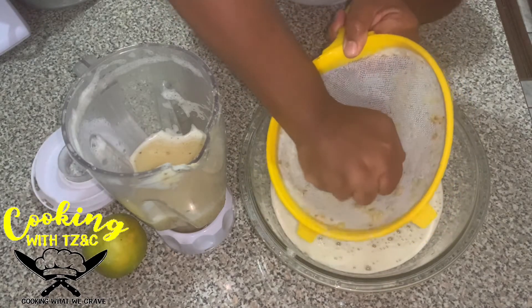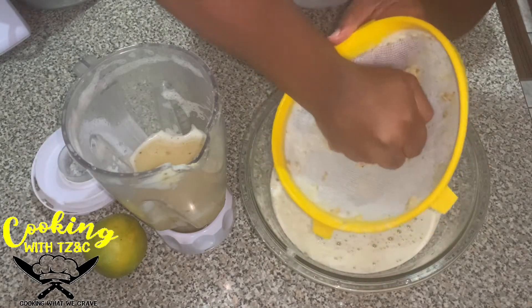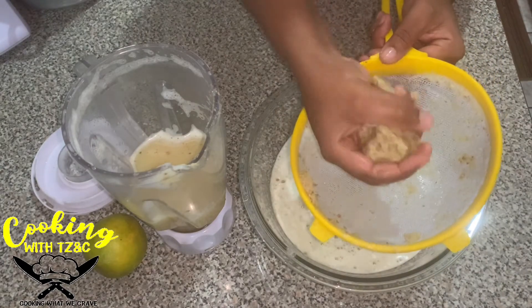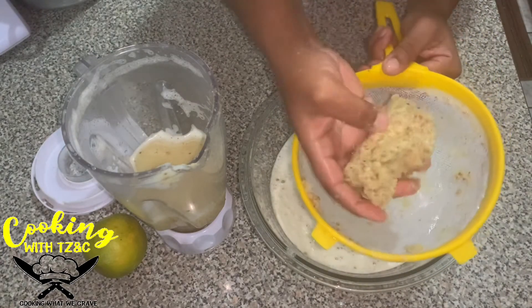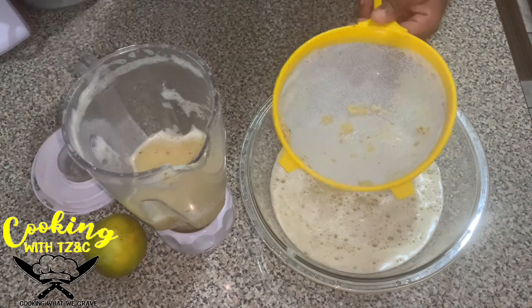We get to work all our juices out. Yes, guys! Repeat the process.